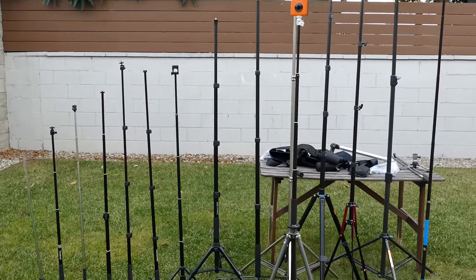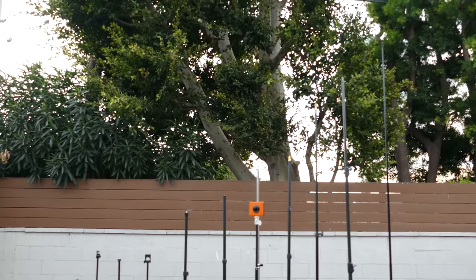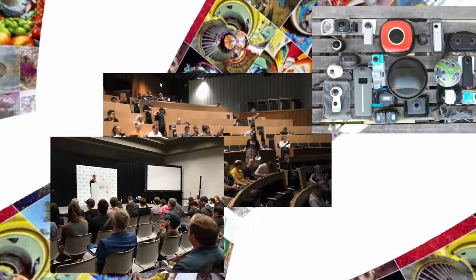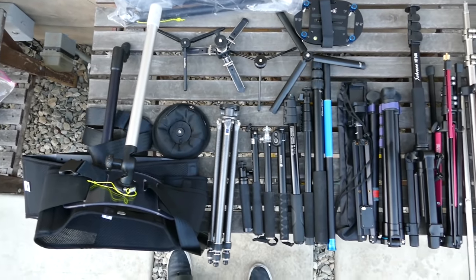Welcome to the ultimate tripod comparison for 360 cameras and 360 camera selfie sticks. Whether you want an invisible selfie stick or drone-like shots, I'll help you find the best 360 camera tripod for you. Hi, my name is Mick and you're watching 360 Rumors, the resource that 360 shooters trust for in-depth camera reviews and innovative techniques.